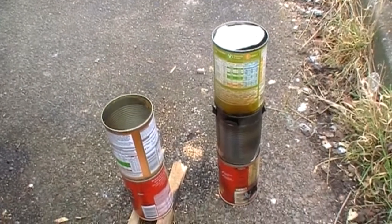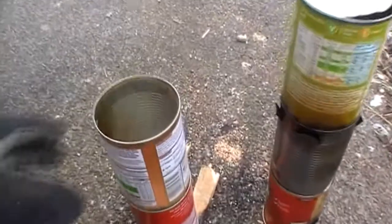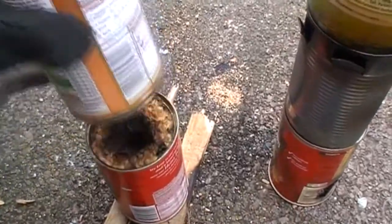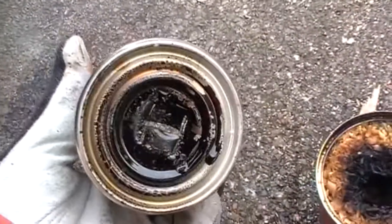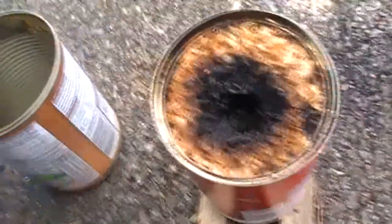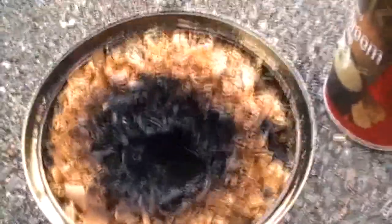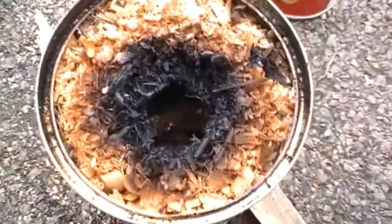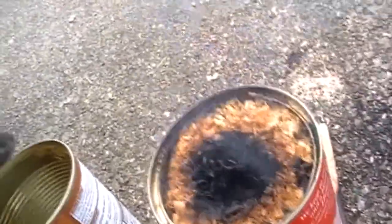I'm trying two different ideas today using a similar setup as previous, with a hole in the bottom but using the venturi idea on the top. It's burning, but it's not burning very fiercely at all — it's actually burning really light down the bottom. I think it's actually stifling it somewhat.